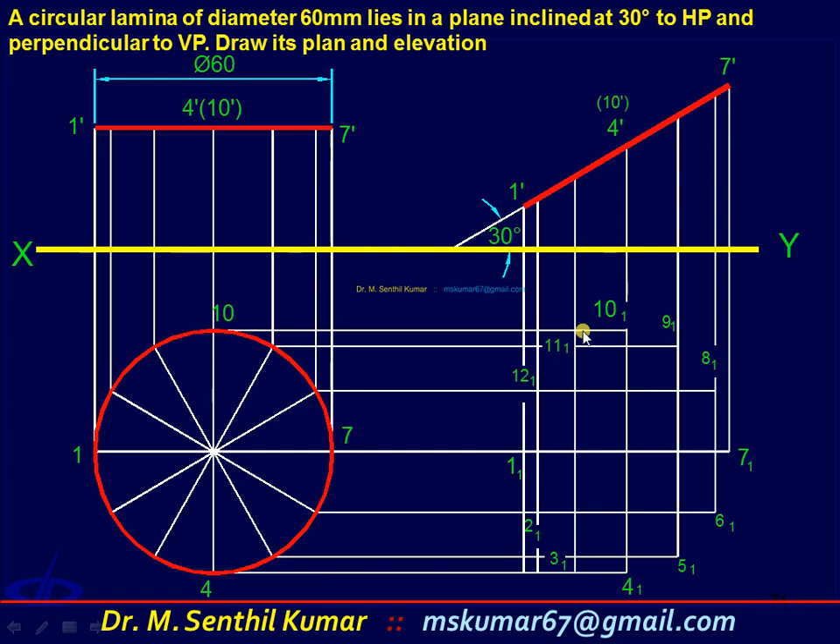Now by freehand, draw a free curve connecting all the points 1 to 12. That is the final front view. It will be an ellipse — not a circle, not an oval or any irregular shape, but a perfect ellipse.